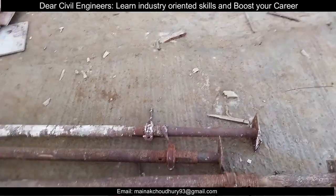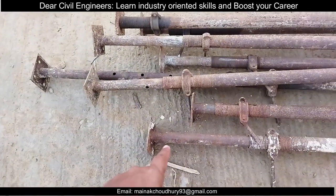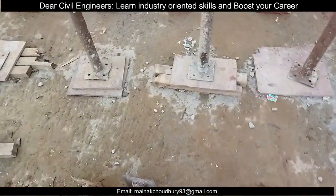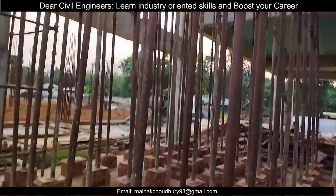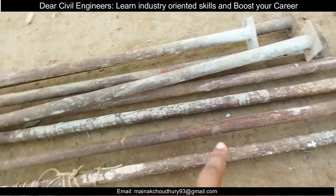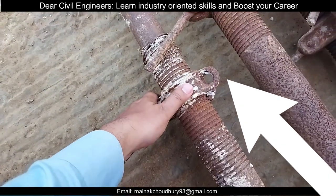You can see that there are two plates here — one plate here and another plate there. This is called the base plate. This is attached here, and this is also the base plate. You can watch more clearly here. This is the base plate and the outer pipe.